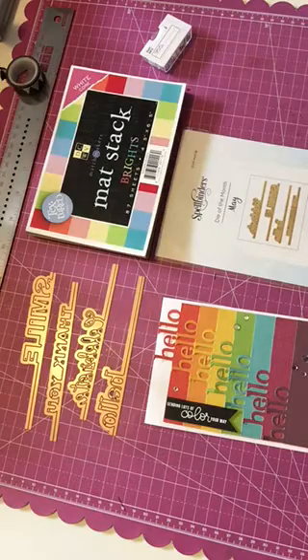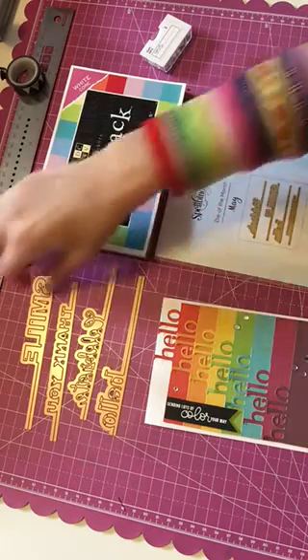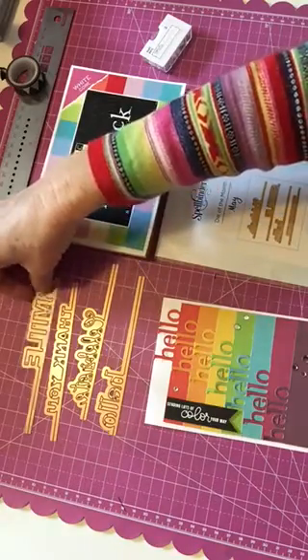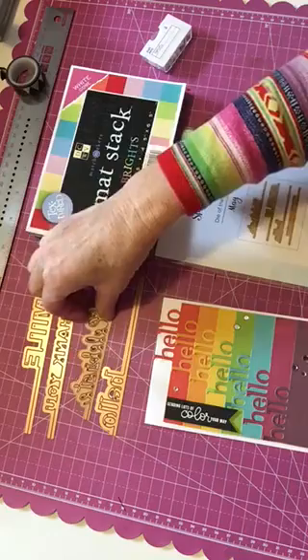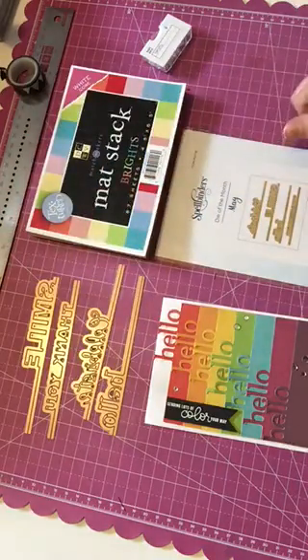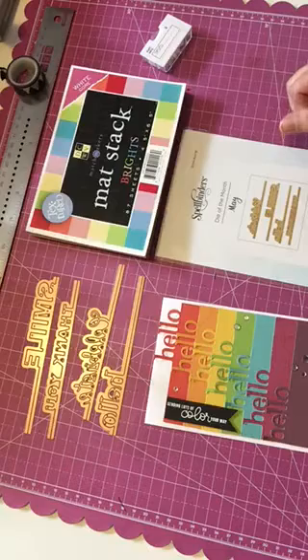There's lots of fun stuff you can make with these word dies. You could use them all together on a card, just a couple of them, or like I did — use the same one over and over again. Lots of possibilities with this die.